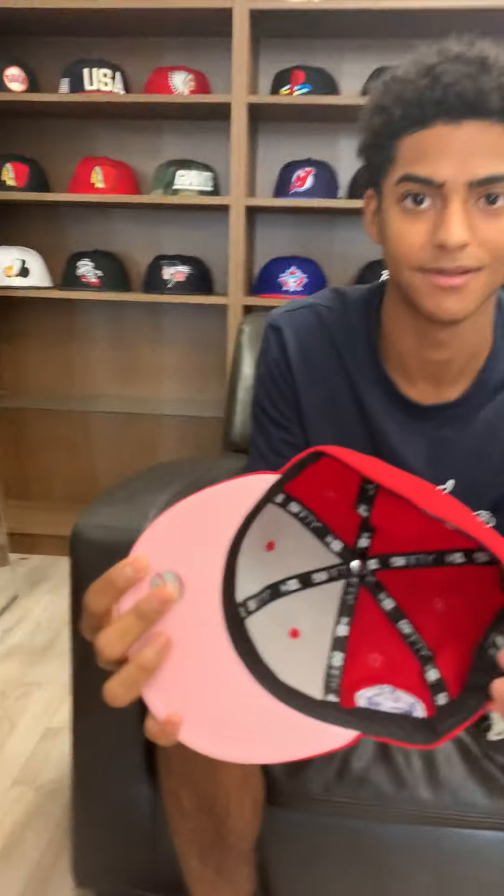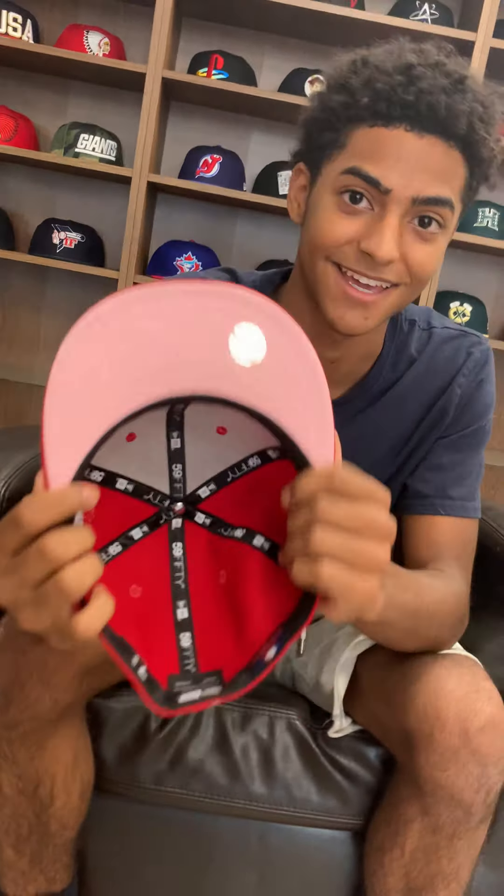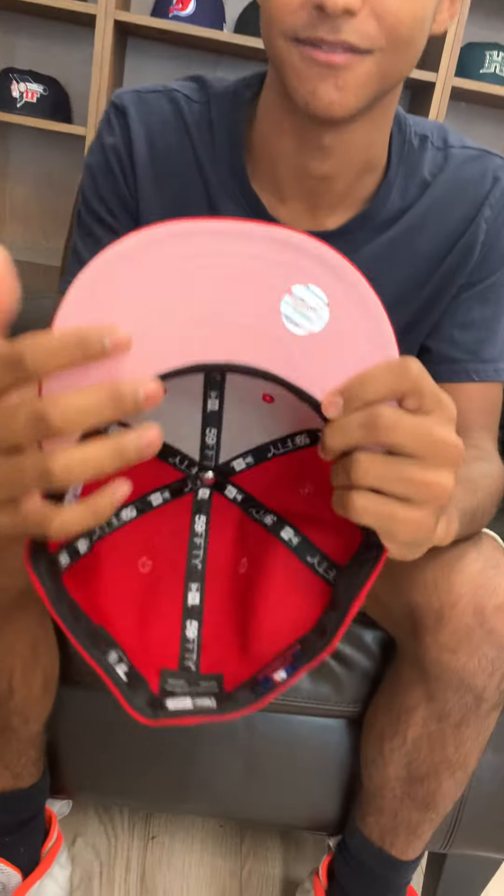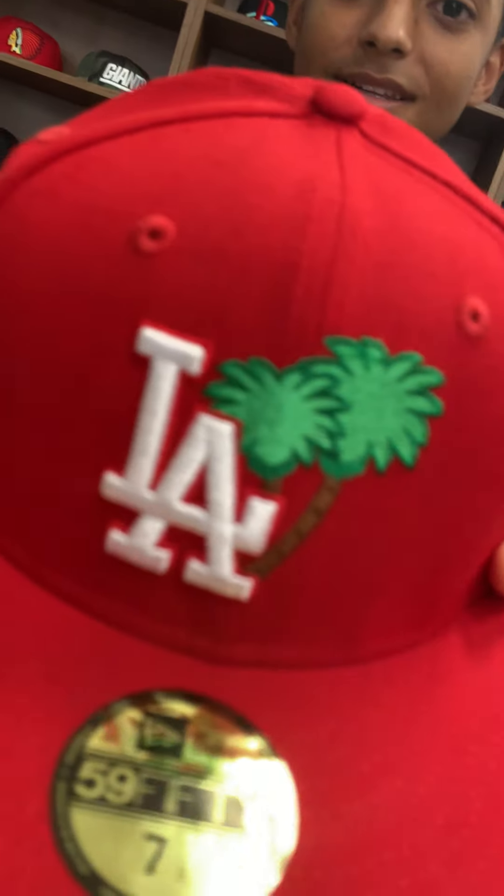I love those pink brims, bro. Those pink brims — you can't get enough of those pink brims. Black sweatband inside, obviously pink brims. Nice black sweatband. Let me see that logo one more time. That logo is nice.